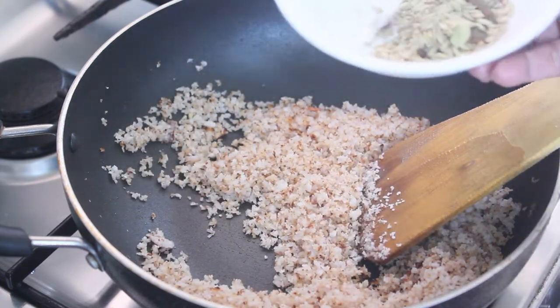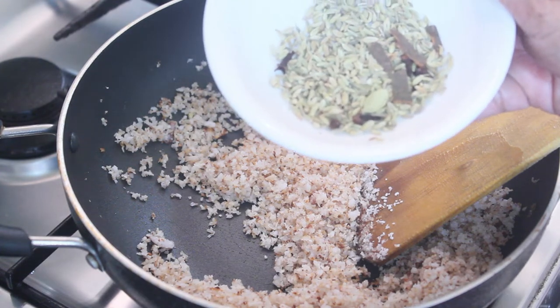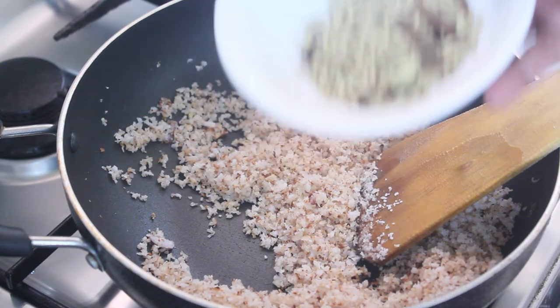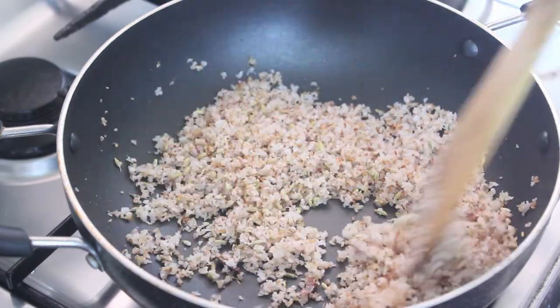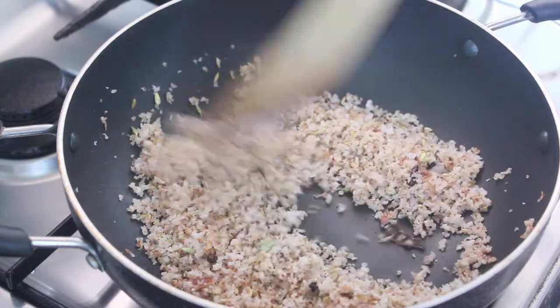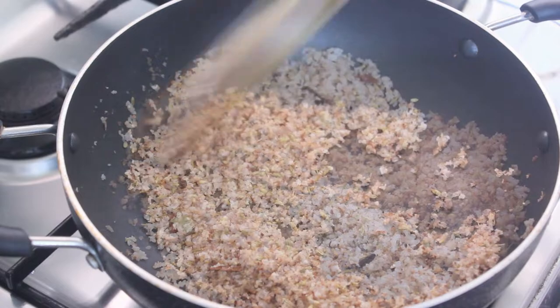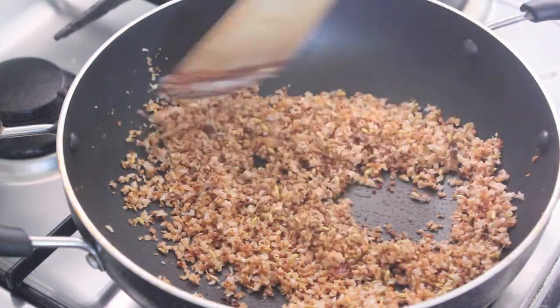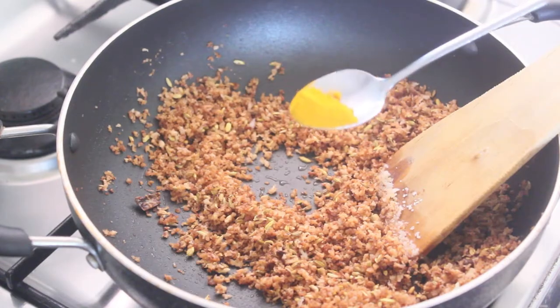Add 1 tablespoon of rice and add water. Add 1 tablespoon of oil, then add brown oil. Add 1-2 grams of sauce to the oil and mix it.